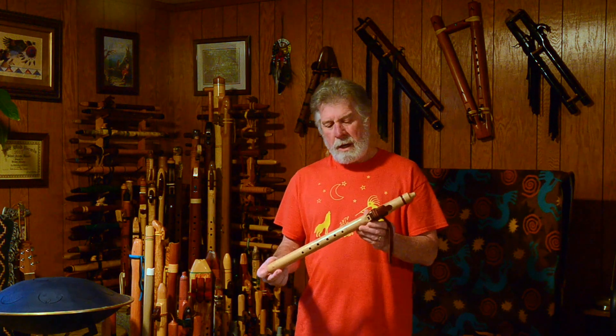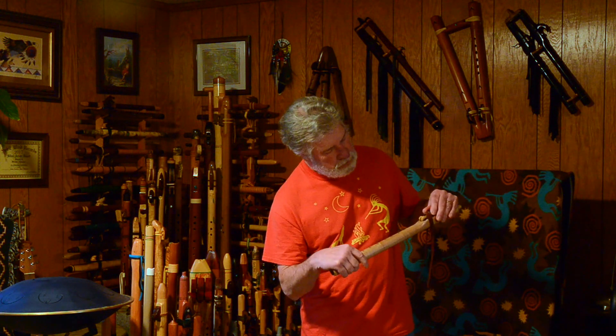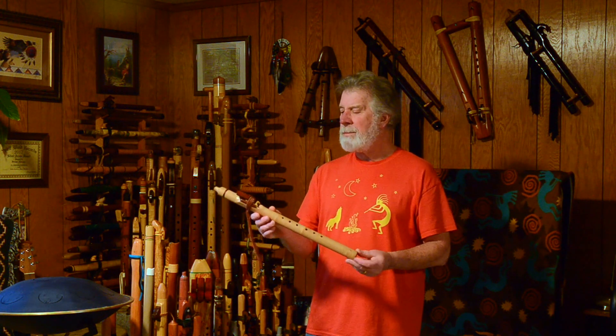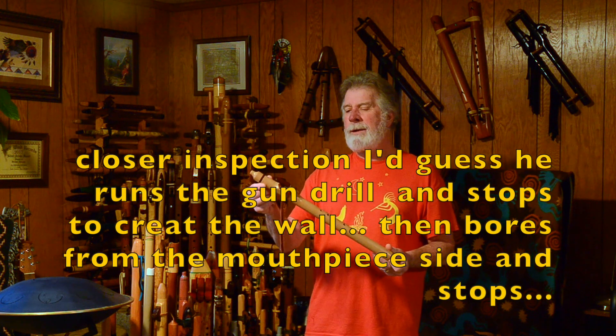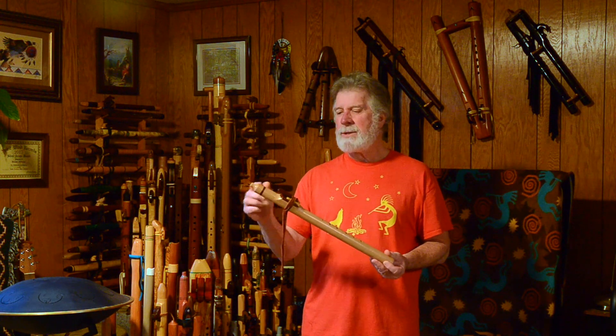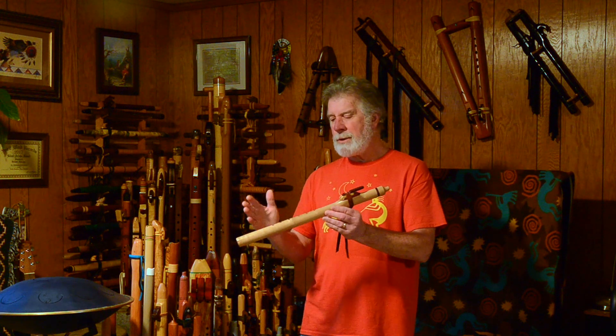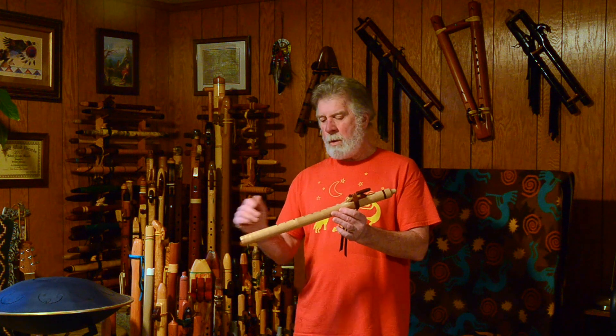This flute has a one-inch bore — pretty big bore. It has, it looks like, almost a three-eighths inch breath hole. It's a nipple-style mouthpiece. It is a one-piece construction, so it's a bored flute. I'm guessing he bores through and then adds a wall, and then probably adds the mouthpiece after the boring. Regular six-hole flute, a little bit shorter than some. It doesn't have any tuning holes or direction holes, things like that.